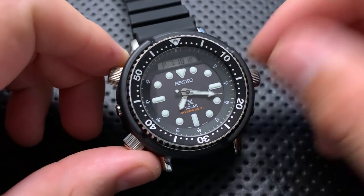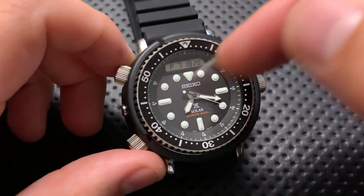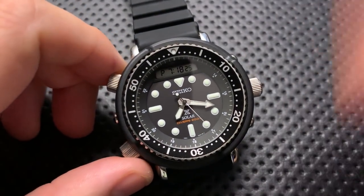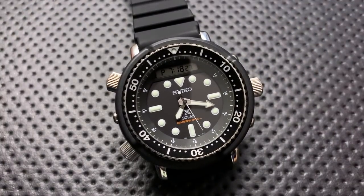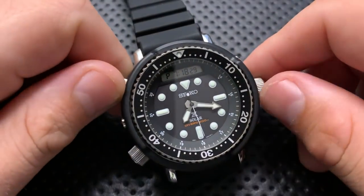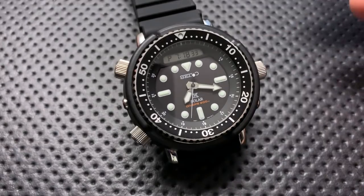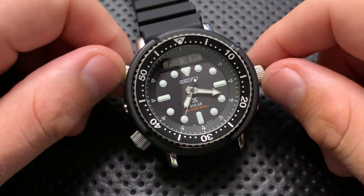The movement on this is good to go. It is a solar movement with both analog and digital functionality. It's quartz, which means it's going to be very accurate. I've seen no deviation from accuracy in the few days I've had it, which is kind of to be expected with quartz. It is just a very nice, accurate watch with a good movement overall.